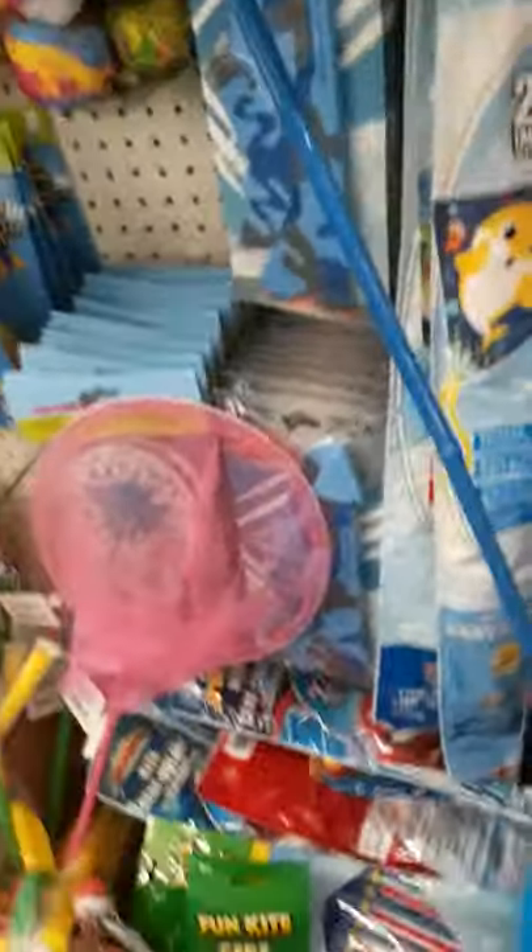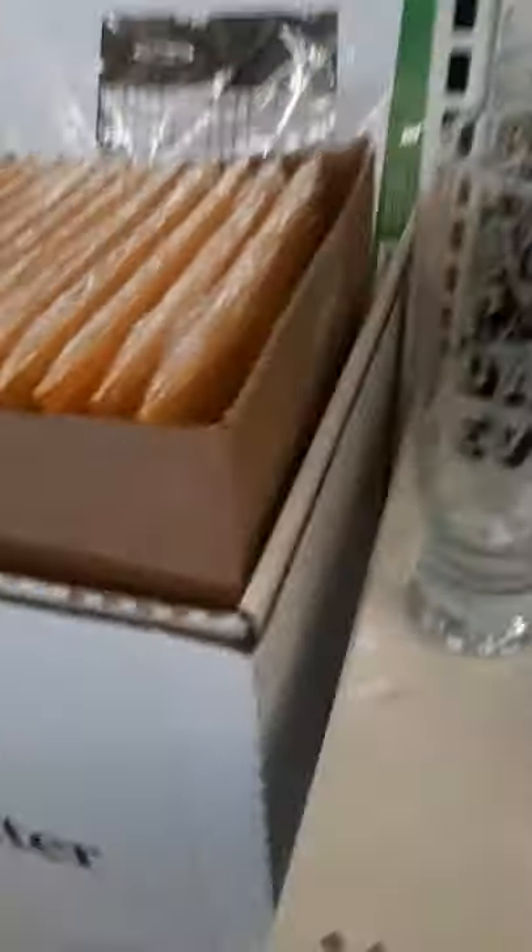Minions, Barbie, Baby Shark — oh my gosh. Father's Day items: number one dad, super dad and best dad ever. I like that font there.